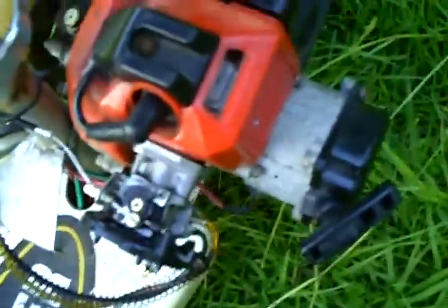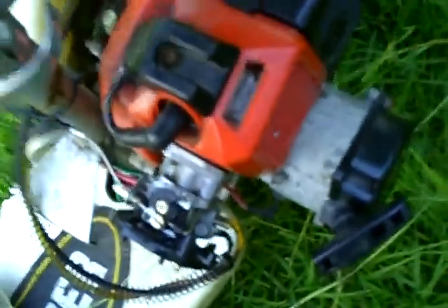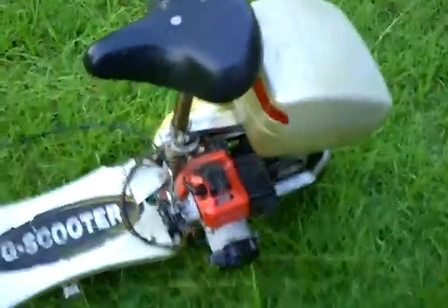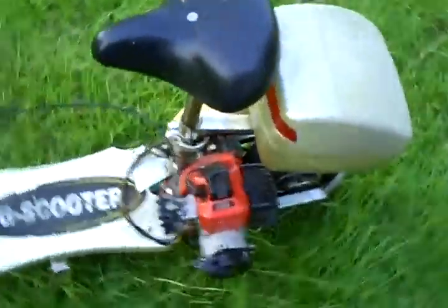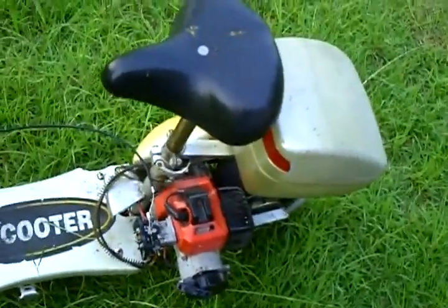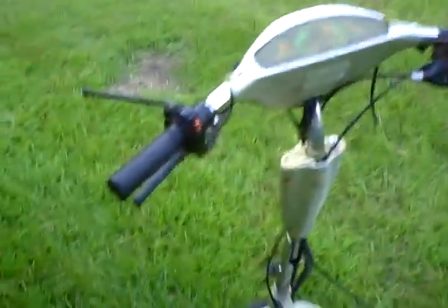Also, it doesn't have a fuel filter and it's letting all kinds of junk in it. So that's what it sounds like. I think if I had a new spark plug it'd probably fire right up, but I need to get a fuel filter to keep all that junk from going in there.